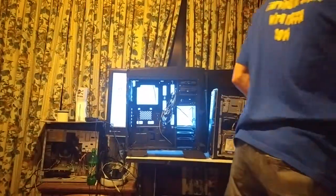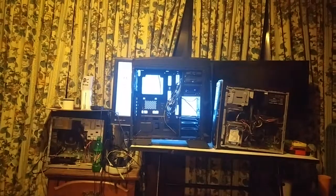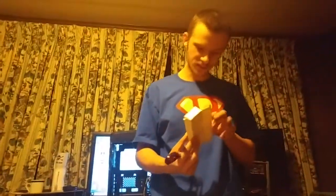Let's find those zip ties. Here are all the standoffs, studs, and zip ties — we'll need those in a minute. Let's start tearing down the old computer.